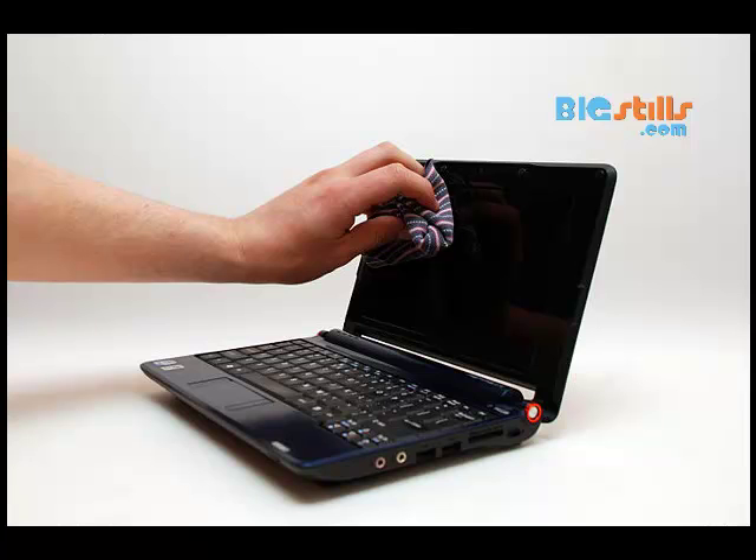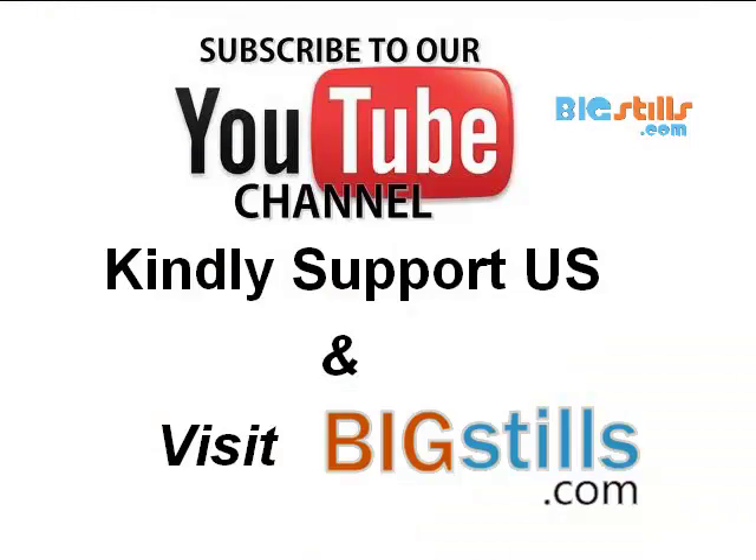Thanks for watching. Subscribe to our YouTube channel to support us.